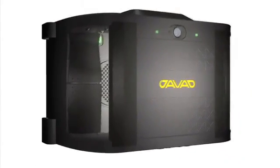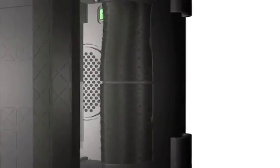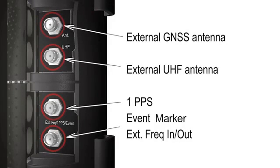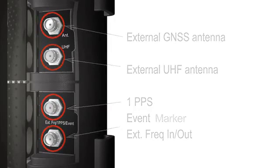Under the other hand grip, four connectors are protected for four of the following five options: external GNSS antenna, external UHF antenna, one pulse per second timing signal, event marker, and external frequency input/output.